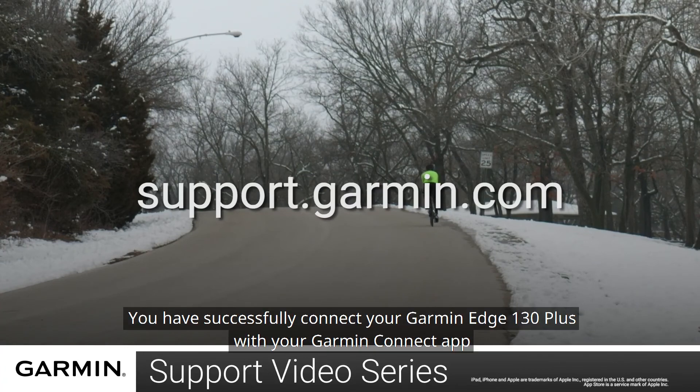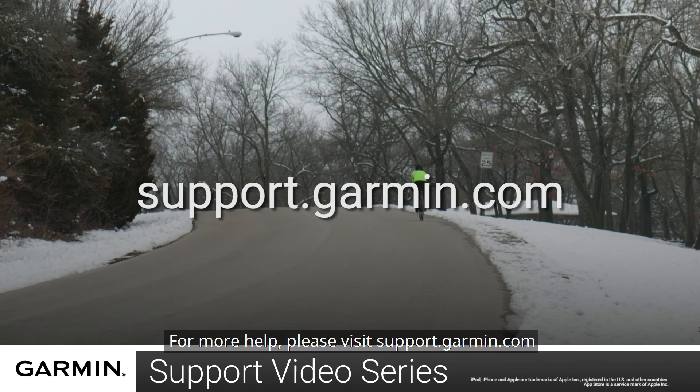And that's it! You have successfully connected your Garmin Edge 130 Plus with the Garmin Connect app. For more help, please visit support.garmin.com.